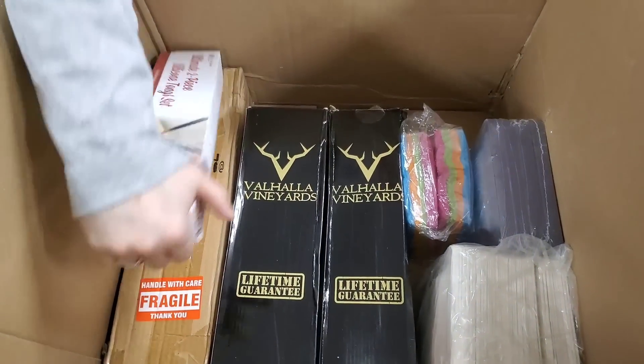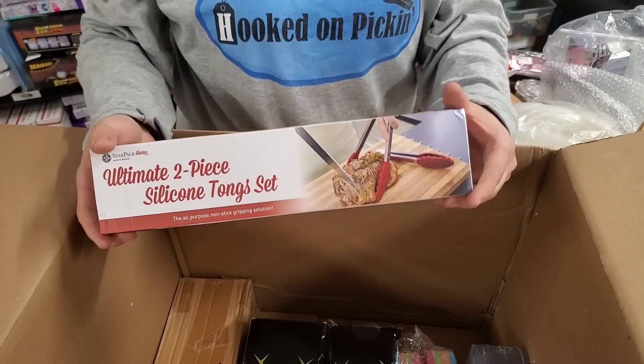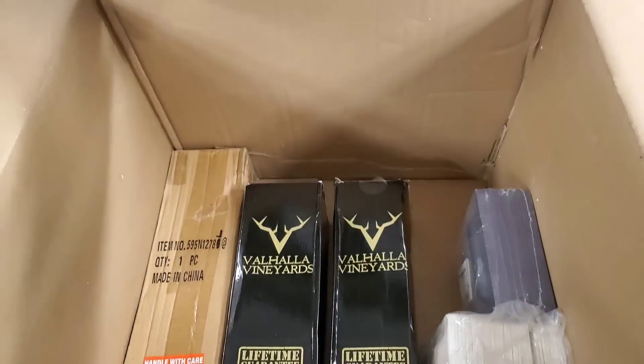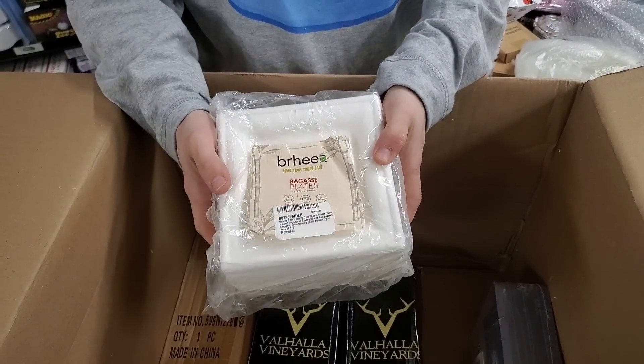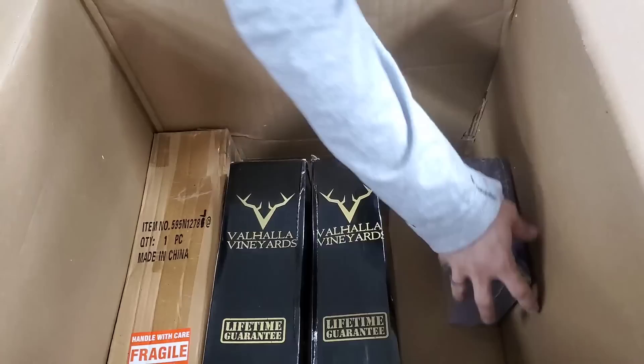And we have an ultimate two-piece silicone tong set. You can never have too many of these — these are nice to have. And then we have some napkins, some plates — a whole set of compostable plates, I think.